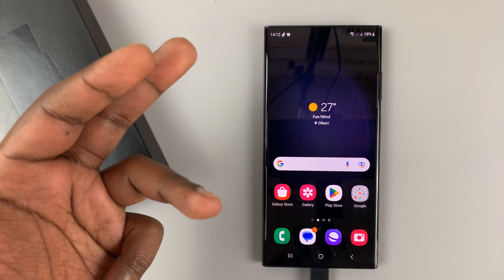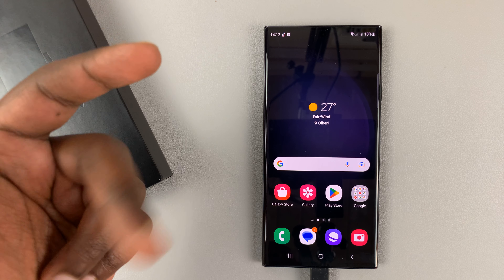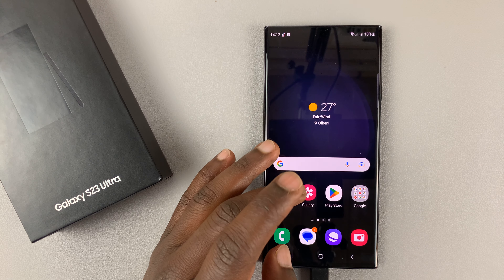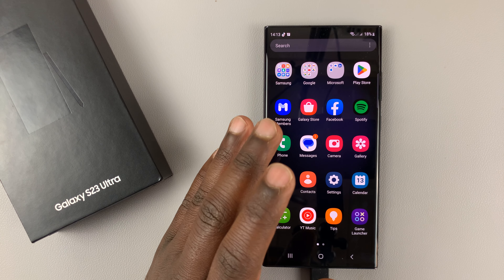So things like photos, your credit card information, and your messages are all going to be kept on lock, even though the person repairing your phone still has access to the rest of the phone.